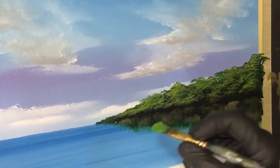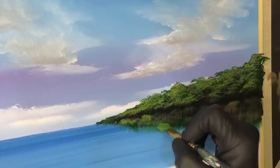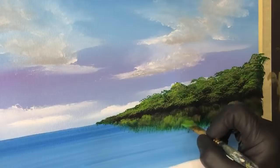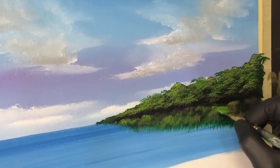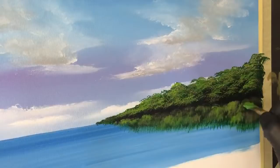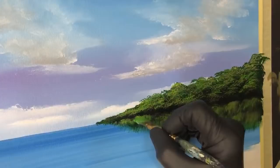Now we'll grab that colour again and just carefully find them here and there and pull it down. Once we've done this I'll pick up a bit of yellow to make it more vivid and brighter, just to show where those bits are within the reflection as well. Just pulling down gives you a more detailed reflection in your waters instead of trying to pull down the whole lot with another brush to scrape it through the wet paint.